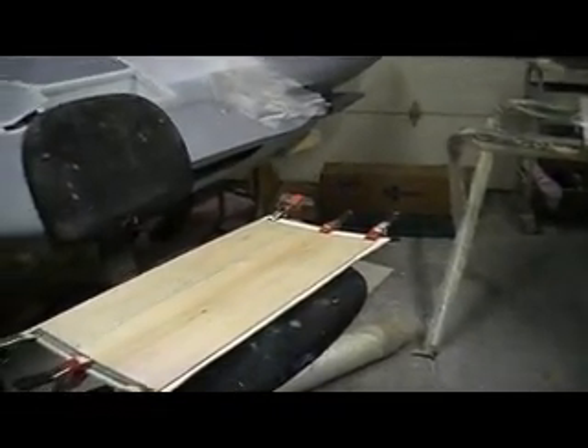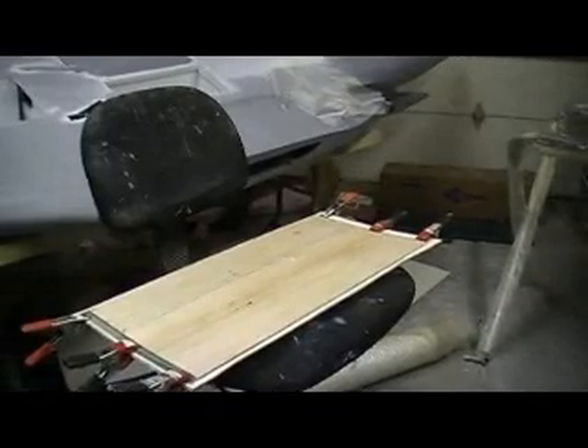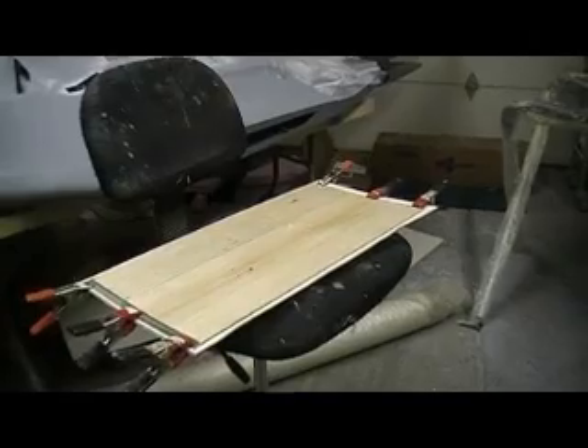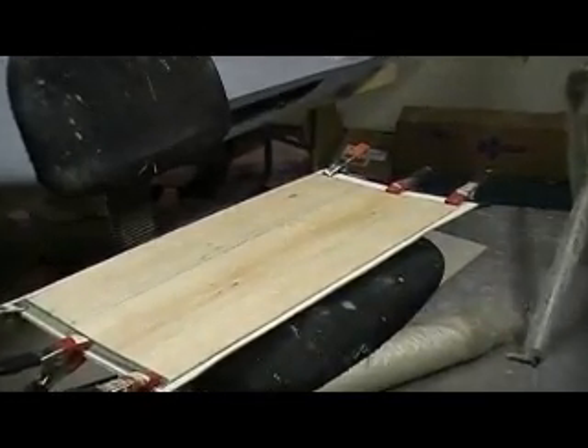Hello everybody. Welcome back to How to Build a B1 Bomber. I got a treat for you guys tonight. We are going to have kind of a mini glassing lesson. I'm doing this because I know there's a couple people out there really anxious to see this and dad's ain't quite ready. So this is what I did.